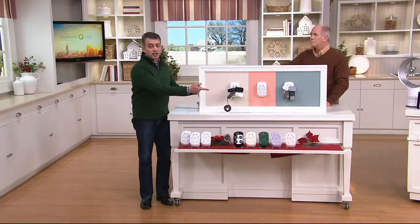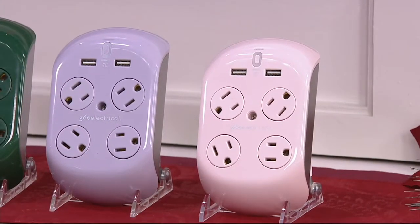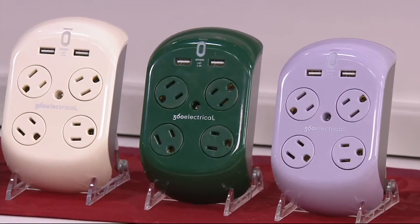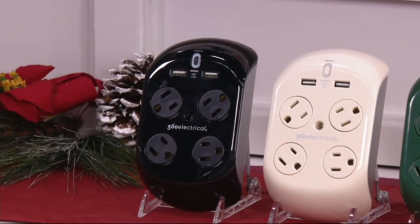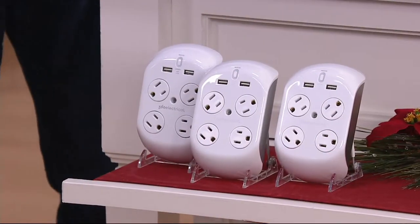They're individually boxed. On the end we have rose quartz — a nice light pink, really delicate for a little girl's room. Next to that is our most limited: winter lavender. Besides that, we have forest green, great for the holiday time. Then we have very popular almond — a lot of people have that color wall, so it blends right in. Then we have black, great for an office setting. And of course, white is available everywhere, but the five colors are only available here at QVC.